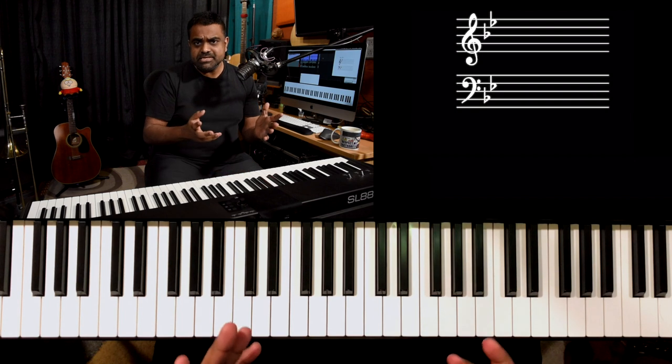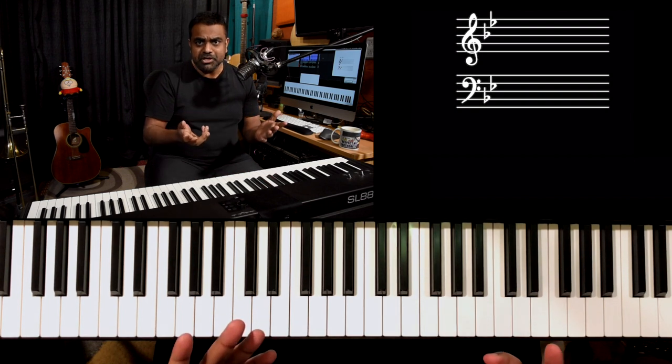Before we get started, it'd be great if you can subscribe to our YouTube channel, turn on the bell for notifications, like, share, and anything else you'd like to do. So let's get started now with the melody of the song.